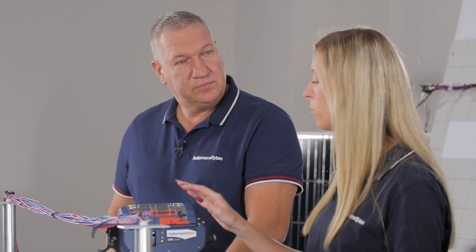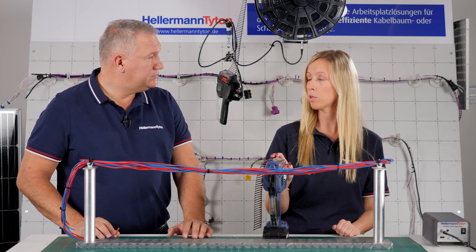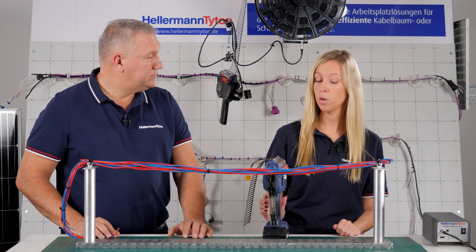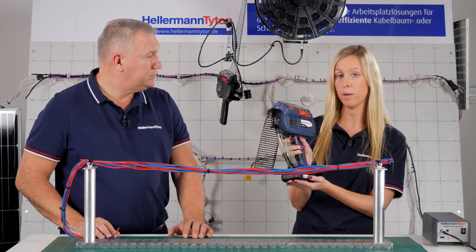Can it bundle as quickly as the old tool? With the new CPK Hybrid we are even faster. The previous one achieved cycle times between 0.8 and 1.2 seconds depending on the quality and tension settings. With the new CPK Hybrid we achieve bundling times of about 0.65 seconds at maximum speed.